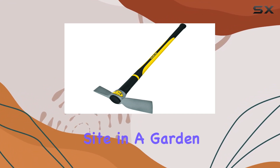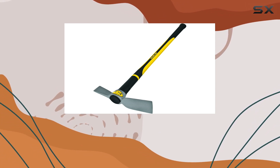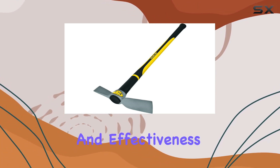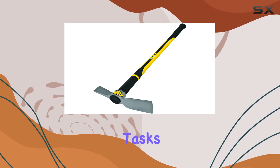Whether you're working on a construction site, in a garden, or on a landscaping project, the Collins Pickmatic stands out for its exceptional build quality and effectiveness. It's a top-tier choice for anyone needing a dependable tool for demanding tasks.